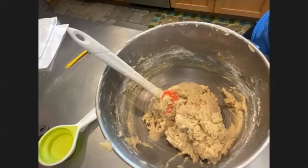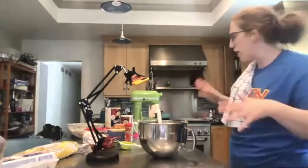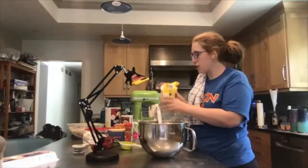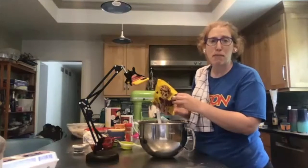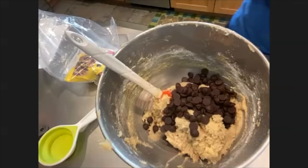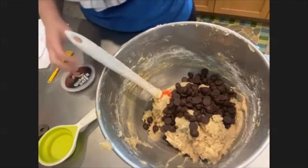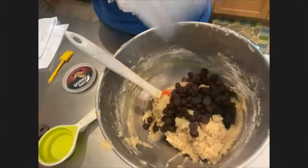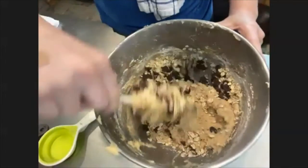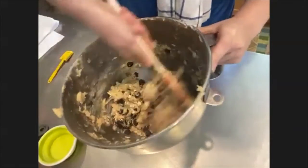In my bowl I have all my base cookie ingredients: flour, baking soda, salt, butter, both sugars, vanilla, and eggs. Now I can have fun and add whatever I want, considering the overall ice cream sandwich. I'm doing a cinnamon cookie thing, so I'm adding dark chocolate chips — I never measure my mix-ins, just pour in whatever sticks. I'm also adding some old-fashioned Quaker oats. I'm going to mix it by hand with a spatula because I don't want to over-mix the dough — just until all ingredients are evenly distributed.